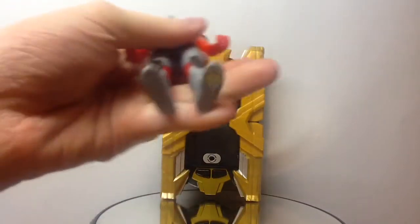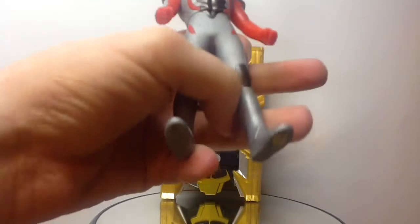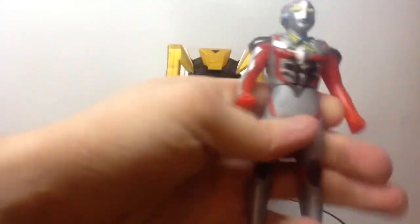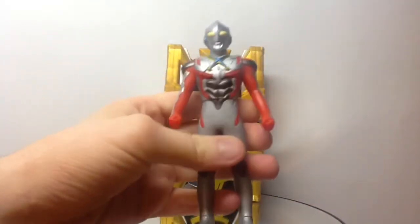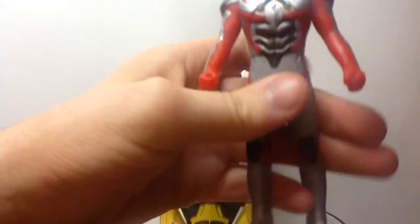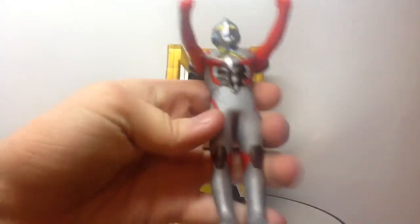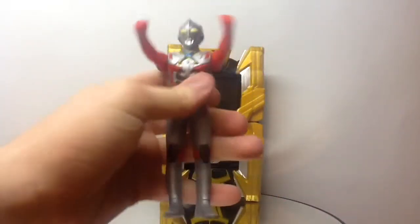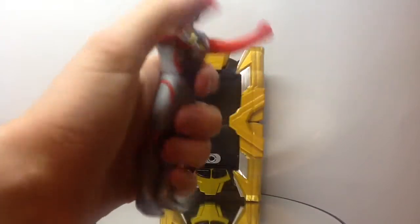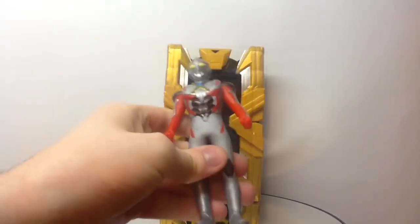It's the X-Divisor. The Ginga Spark does it, and the Victory Lancer does too. But the X-Divisor does it the best, where it reads it and tells you who's the character, and usually gives you a nice catchphrase or an attack used in the show. The points of articulation are very limited — each of the arms and the waist — and that's all it can really do. But it is quite bendable, pliable, and a really durable toy. So just having a Spark Doll on its own is a nice little thing to put on your desk for display purposes.